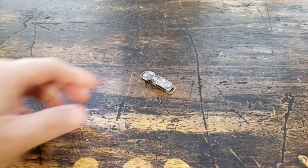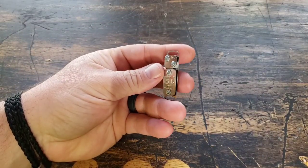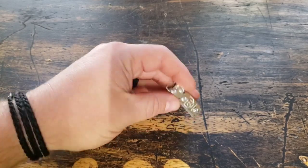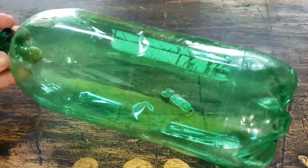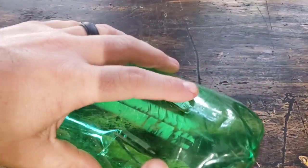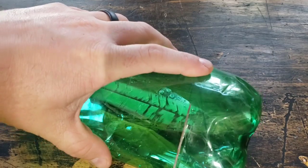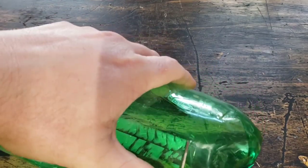Hey guys, this is Jordan with Grim Workshop. Today I wanted to take you through a quick walkthrough of how to cut a bottle start to finish using your micro cordage maker tool. We're gonna use a standard two-liter bottle. We recommend you start with those just because they're the easiest to use. They give you this nice little guideline here, and if you perforate the bottle there it gives you a nice straight line to cut from.